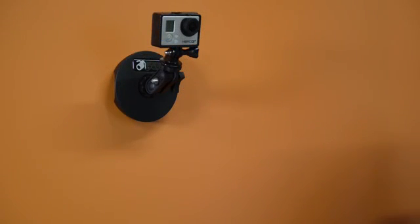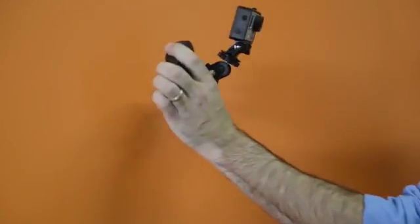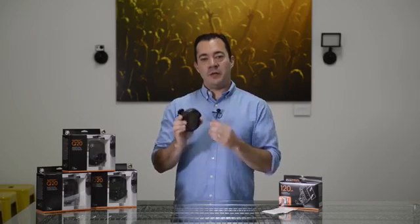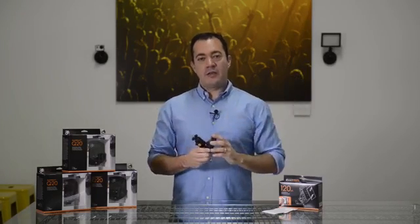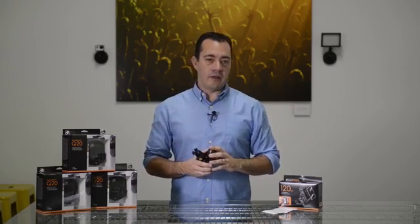Once you're done, remove the Q20 from the wall by placing your thumb and index finger in the grip, and pull slowly from one side of the device to the other. Once removed from the surface, peel the Rapid Strip from the Q20 and discard. The Q20 comes with 10 Rapid Strips. Refill packs of 30 and 120 are available.